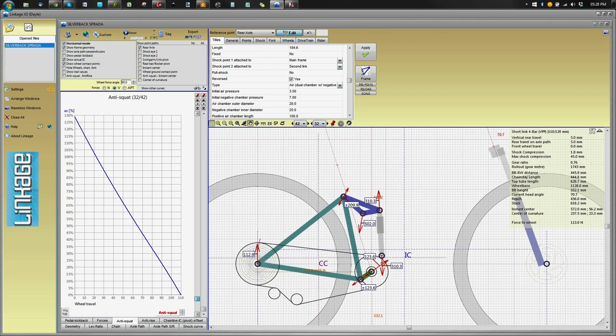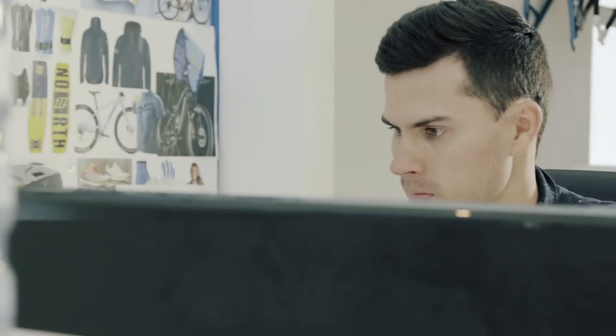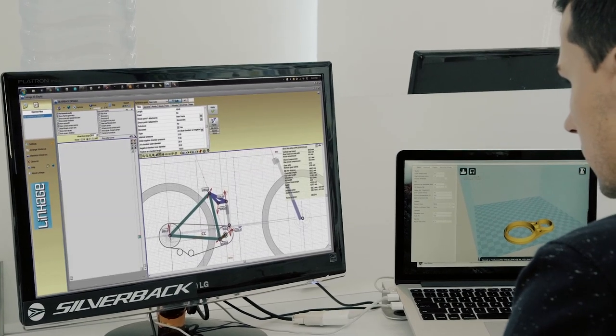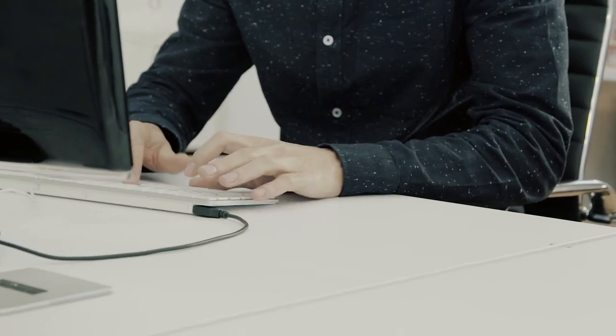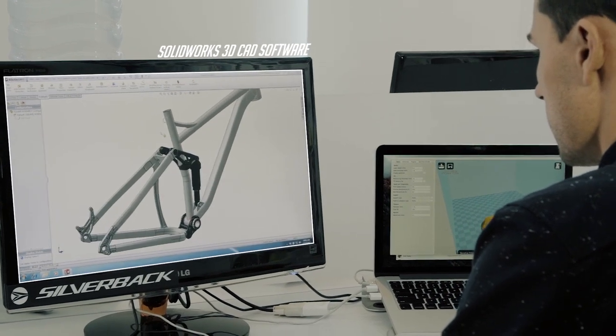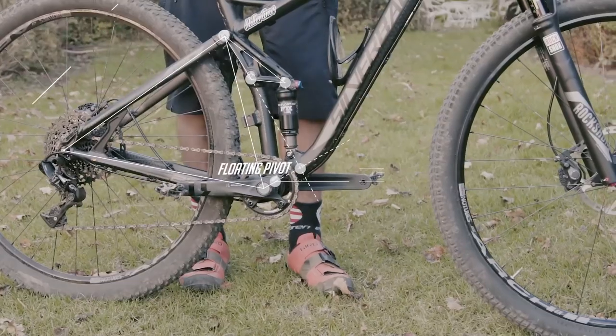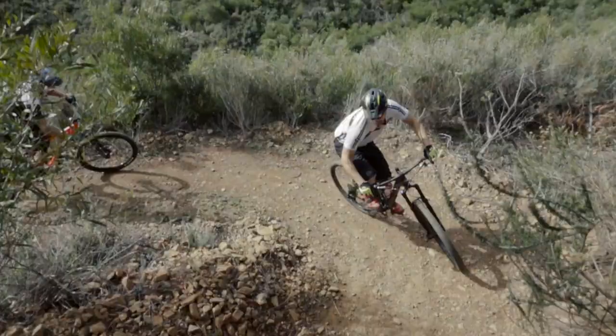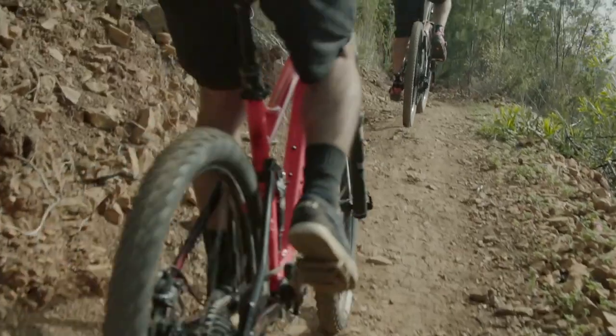We use specialist software for the kinematic design of these models. This software allows us to create finely tuned suspension layouts before moving into the prototype phase. Once we have dialed in our suspension kinematics in 2D, we then move on to SOLIDWORKS CAD software to design the 3D CAD model. The IDS system uses a relatively high anti-squat value that is optimized to complement dual and single chainring setups, ensuring that power transfer remains efficient and direct.